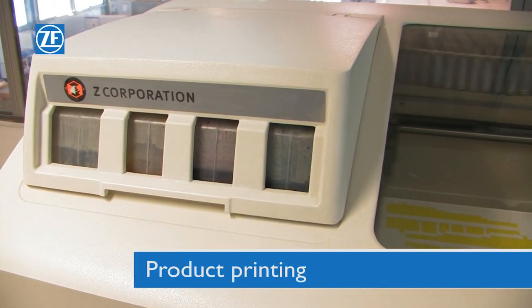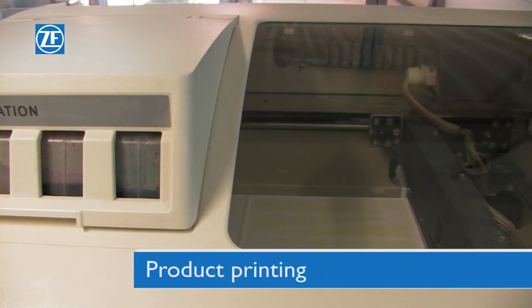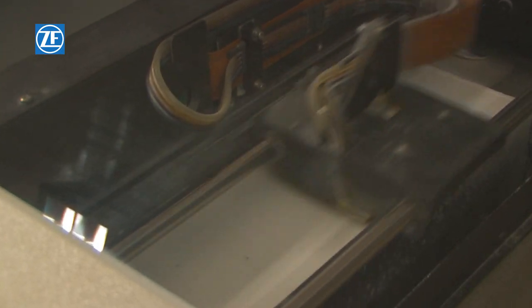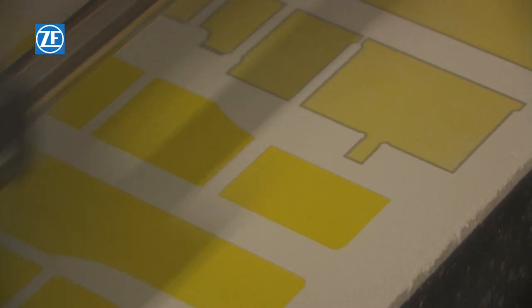The printing of the product itself follows. The printer applies material on the building surface in layers and, with the help of the binder, glues together the single cuts of adjacent layers.